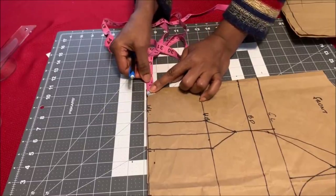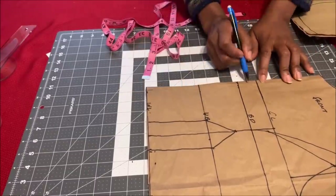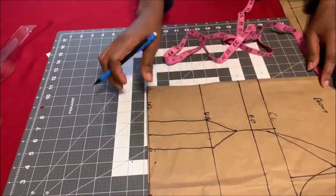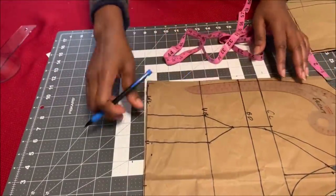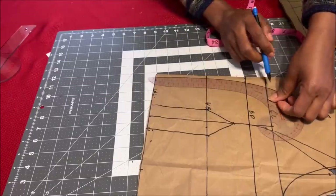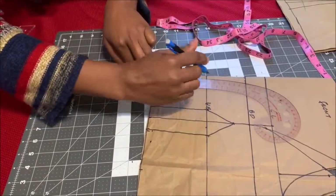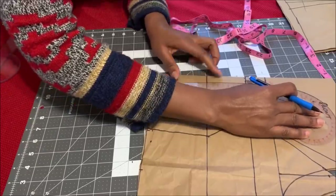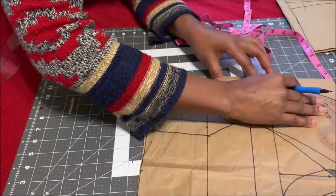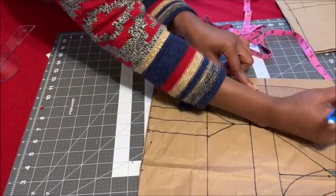On the waistline, go in by half an inch — you can also do 0.5 inch or one inch depending on how open you want your neckline to be. Then on the neckline, go in by two inches. Mark two inches like this. Then use your french curve — place it from the 0.5-inch mark on the waistline and trace it out. I'm moving my french curve as I trace because mine is not long enough to connect all the lines at once, so I keep moving it up until I get to the two-inch mark on the neckline.